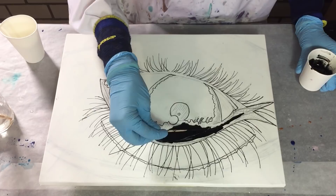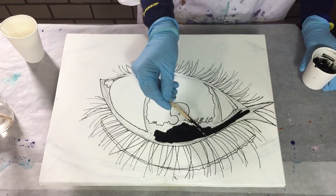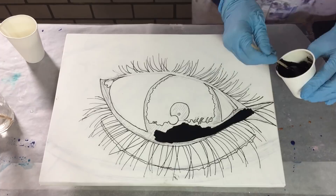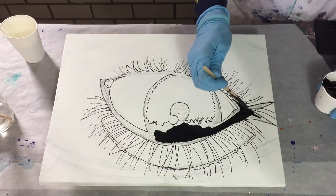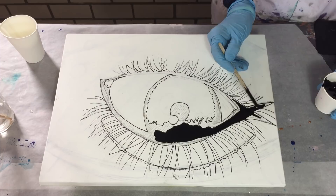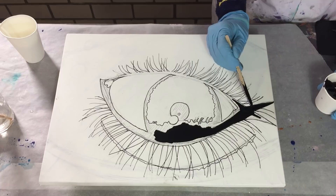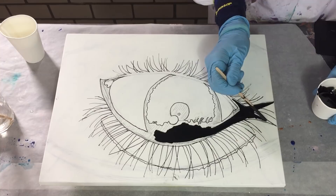I drew my eye on an MDF board of 30 by 40 centimeters — only the base lines on this MDF board. Now I'm adding the first colour, which is the midnight black of Luresse. It's a very deep black colour. The first step is only adding this colour and then I need to let it dry, because if I add the other colours I don't want them to bleed into the black.